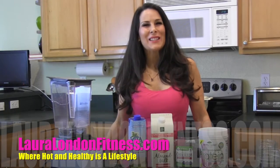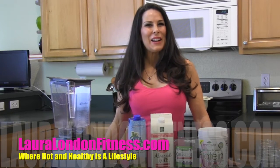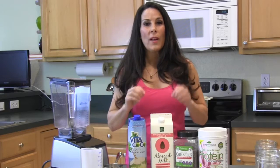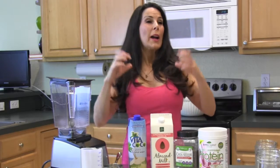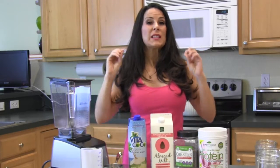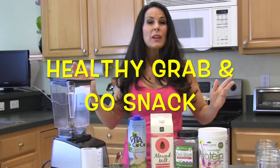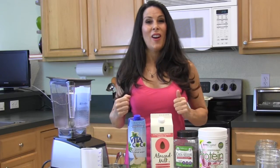Hey everyone, it's Laura London from lauralondonfitness.com where hot and healthy is a lifestyle. Today I'm going to show you how to make one of my favorite grab-and-go snacks. You're gonna make it once and have them in your refrigerator all week to grab and go, because we're all in such a hurry. Let's get started.